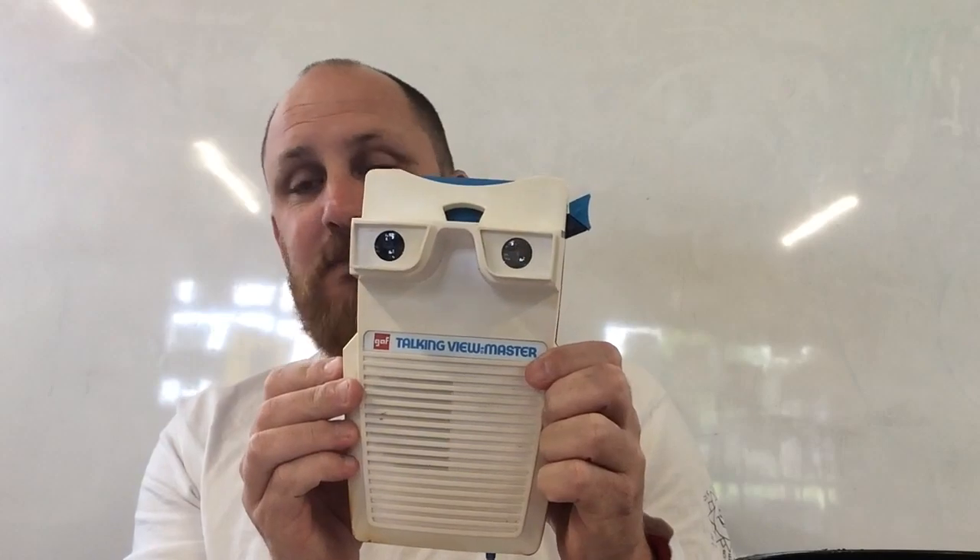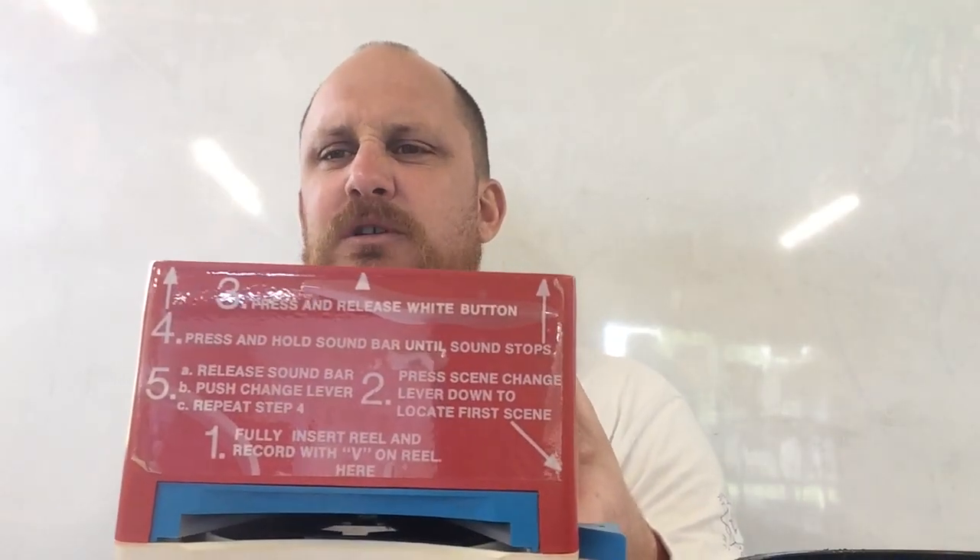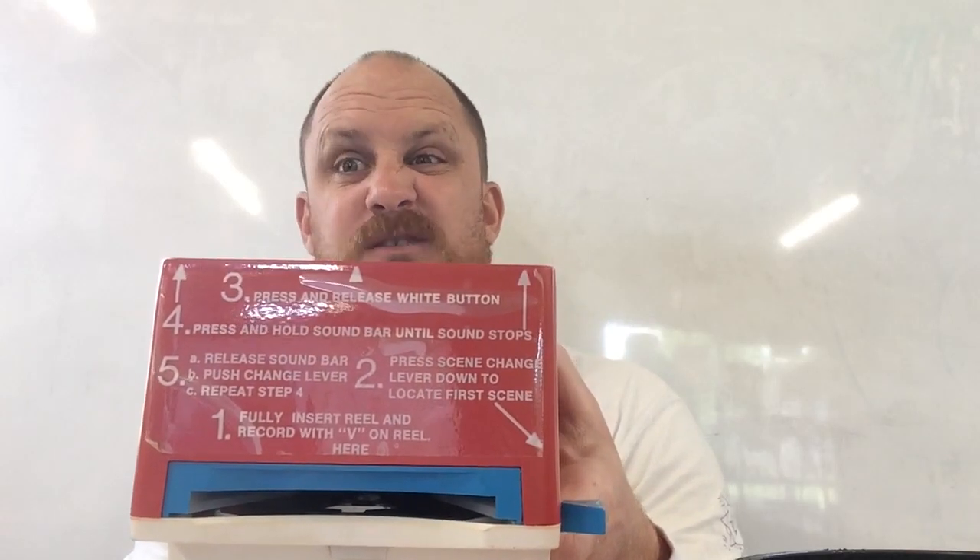You might notice it's basically a Model G strapped to a speaker with a record player attached to the back. These are the instruction stickers here, and if you've never used one before and you have one and you don't have the instruction stickers and you can't figure out how it works, pause it right now so you can have a read of the instructions because it's really important.